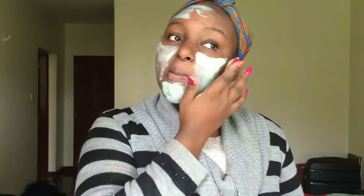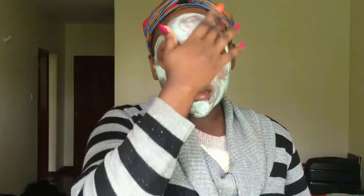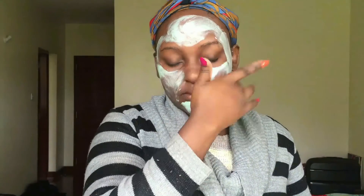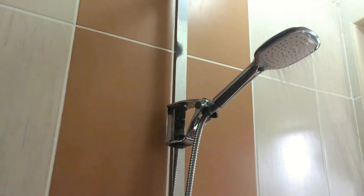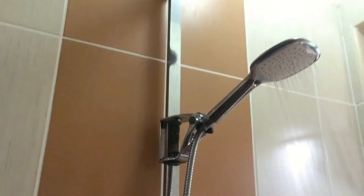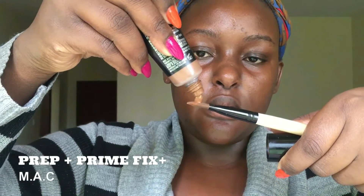First I started off with a Tea Tree Skin Clearing Clay Mask from The Body Shop. I love this mask because it helps me deal with all my blemishes and dark spots. I applied that all over my face, then had a shower, washed my mask off, and I was feeling very refreshed.